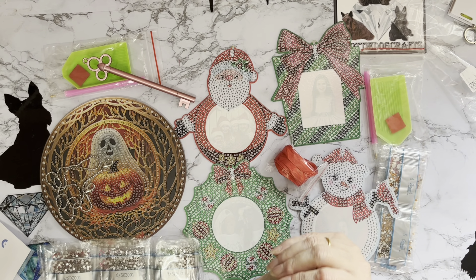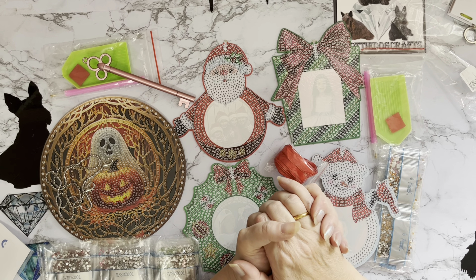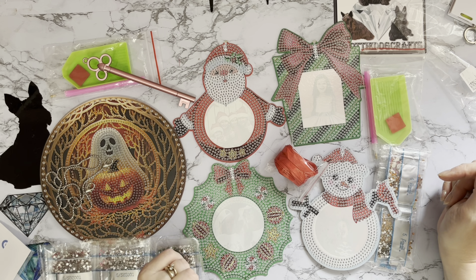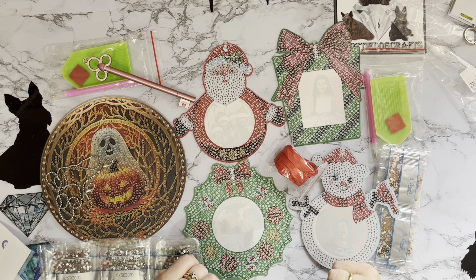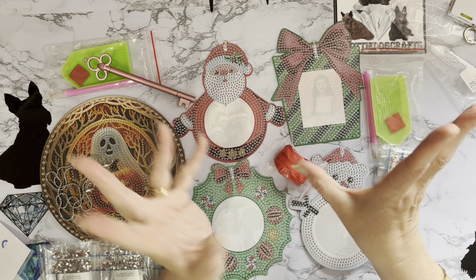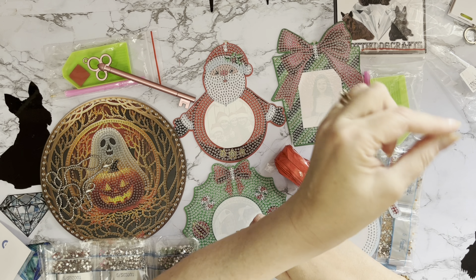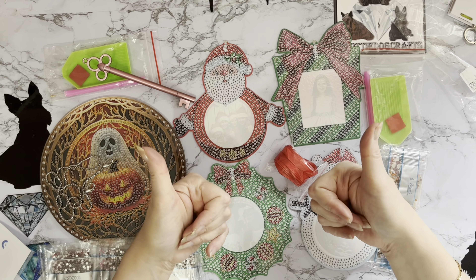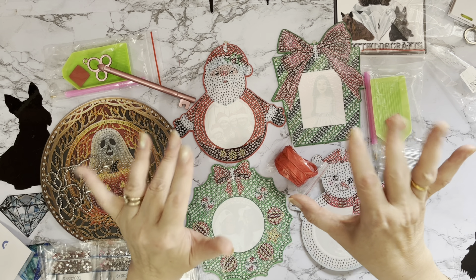A huge thank you to paintsomeway for sending me these — do go and check out the website and the special offers, and go and see all the new items they've got coming in. If you've enjoyed looking at these with me, a thumbs up is very much appreciated. Any comments or questions in the comments down below — and if you want to see what I get up to next and join our little family, hit that subscribe button and the notifications bell so you won't miss anything. Thanks ever so much for stopping by, I do hope to see you all again soon — bye for now!